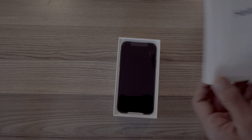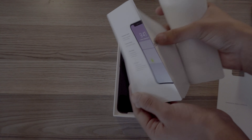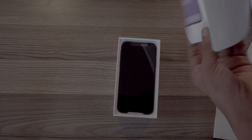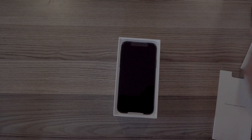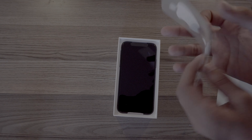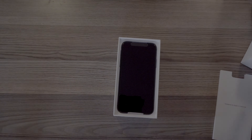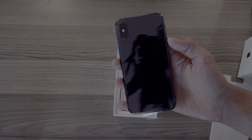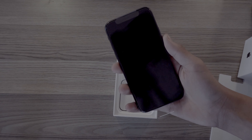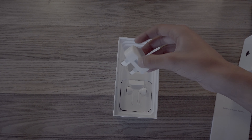Opening the box, the first thing we see is the manual and the stickers, and then we have the beautiful iPhone X itself. Let's keep the phone aside for now and check what else comes in the box. The first thing here is the power adapter.